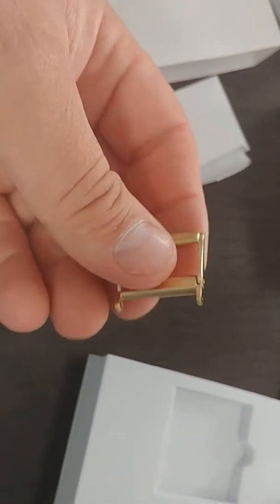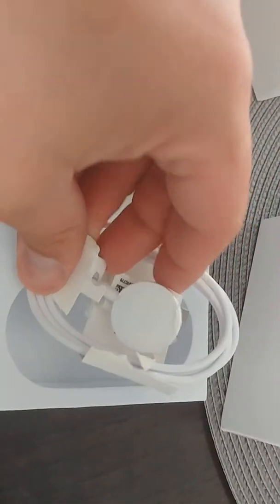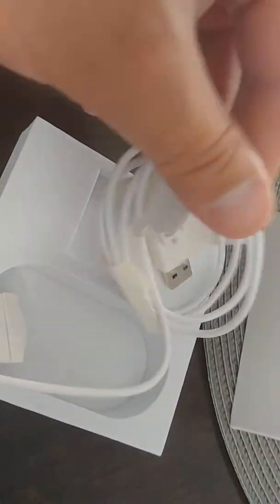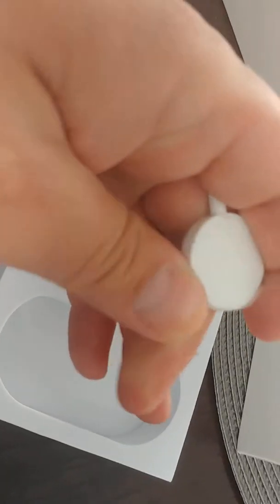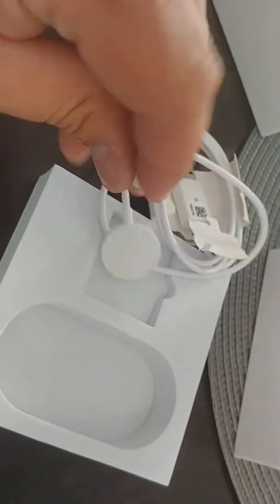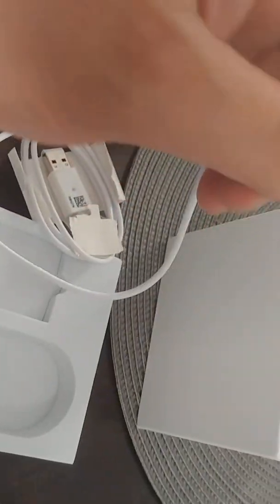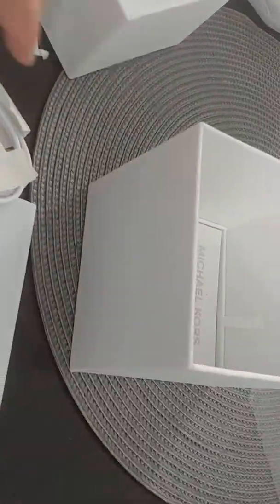I'm shocked at the weight of this thing. Okay, it's got some good weight to it. This is like the hockey puck charger — magnetic. So that's basically it right there. Not the greatest review, but you'll get it. There it is — that's the hockey puck charger.